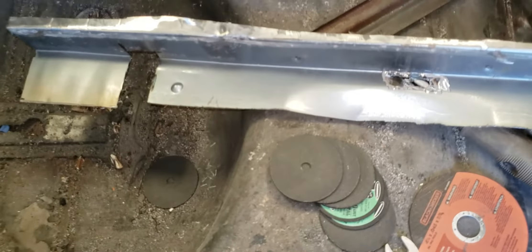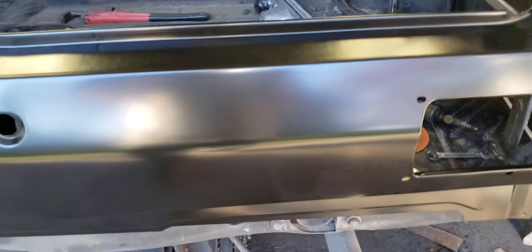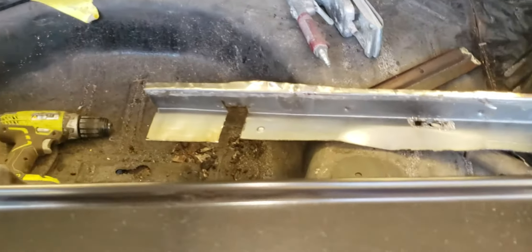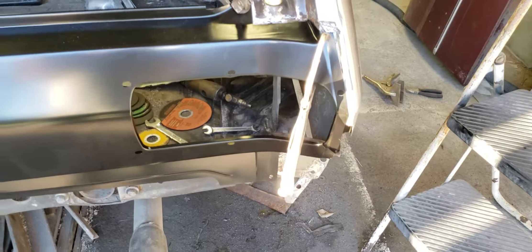I should have gone with my first intuition, and that was to cut this thing all the way across there, straight across, which is right there. I'll just make this part sit over the top of it and weld across a straight line across the bottom. But it is what it is. It's fitting pretty good.